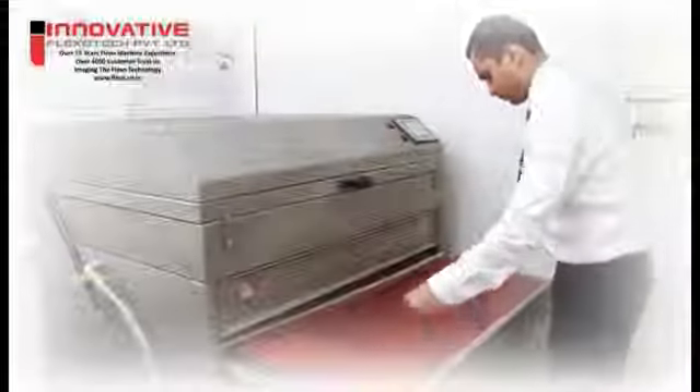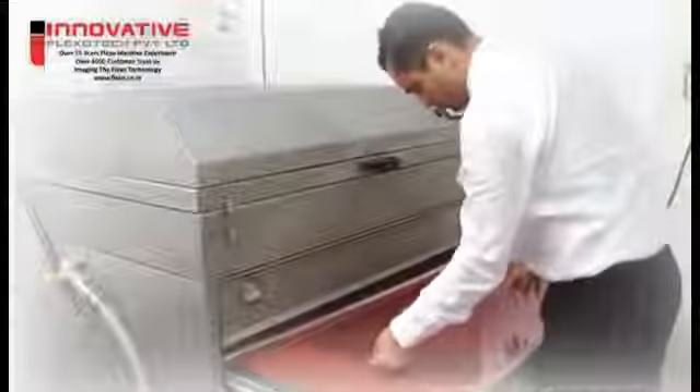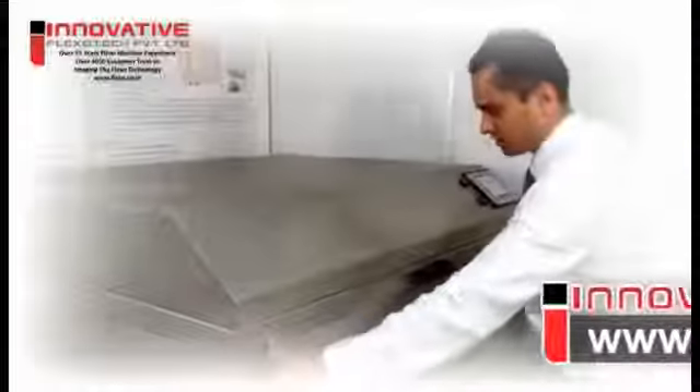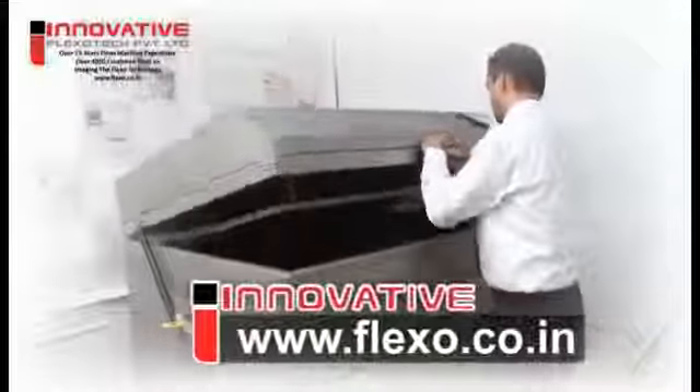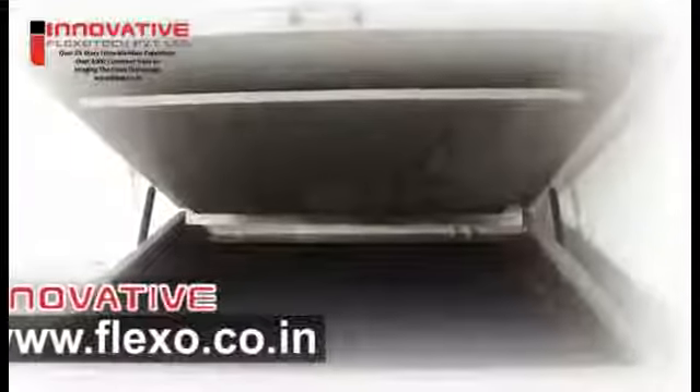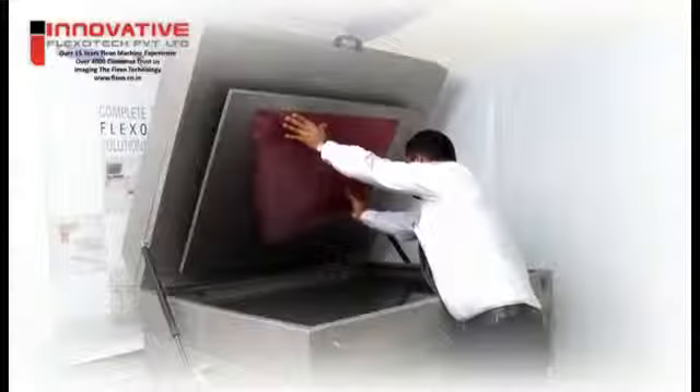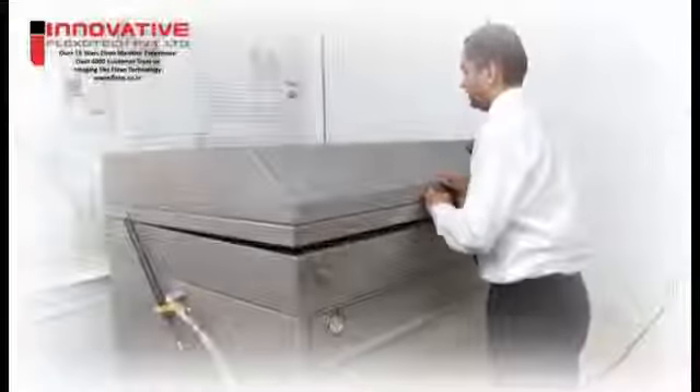Wash out. After exposure, the plate is composed of two different chemical structures but still looks the same. The washout process will dissolve and remove unhardened parts of the plate and thus form the plate relief, revealing it by engraving. A chemical solution in combination with mechanical action or brushes will dissolve and remove the raw material of the plate — that is, the areas unaffected by UV light. The hardened parts cannot be dissolved and will stay on the plate. During the first seconds of the process, the solution will also dissolve the protective layer of the plate.